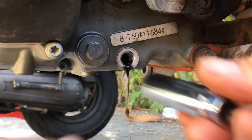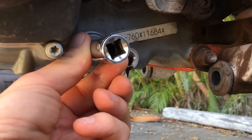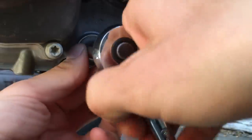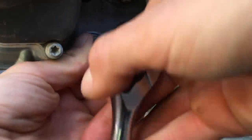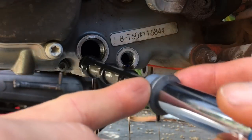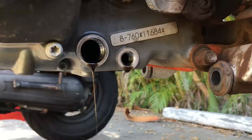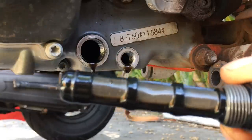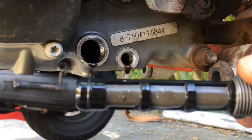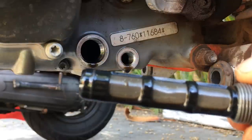Now that we've got the drain plug removed and it's pretty much drained most of the 1.7 quarts, we'll take the screen plug off. This is the screen so it takes a little more effort to remove. Now I'm going to show you the screen — you can see the metal bits and stuff that the screen stops.